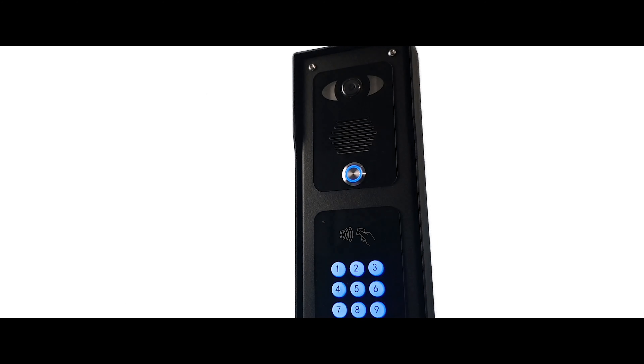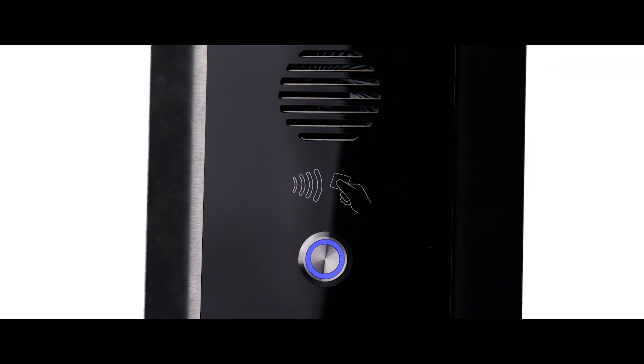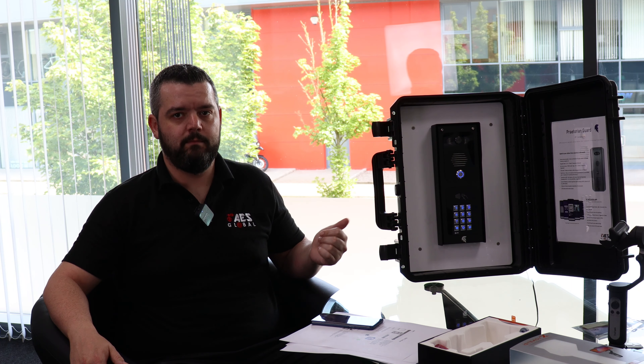Hi, I'm Michael from AES and this is the Praetorian Yard. I'm going to show you how to connect your app on your phone, your Praetorian Yard app, to your actual Praetorian Yard intercom.